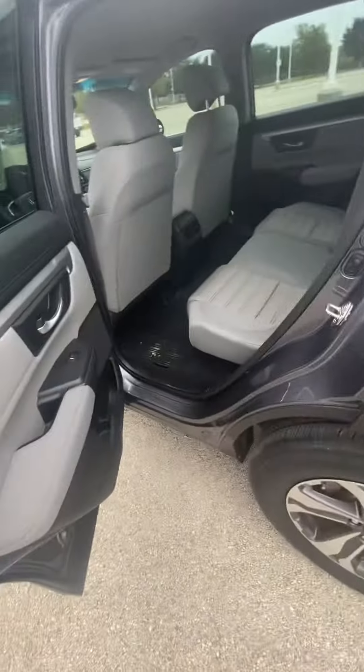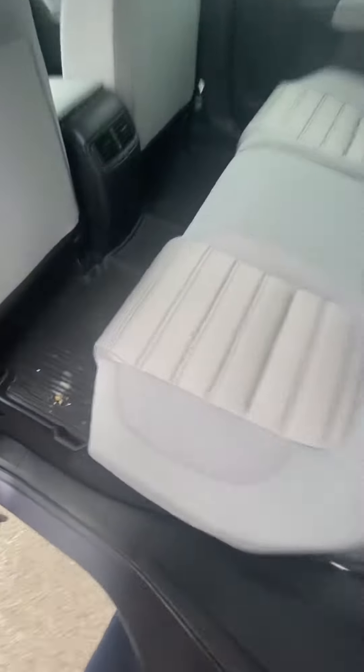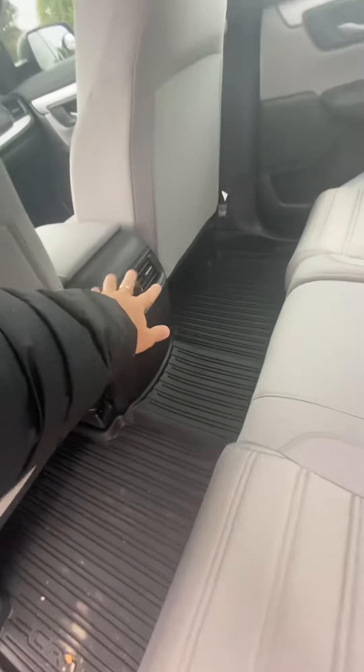And then come over here to the back. You have pretty good space in the back right here, as well as heating and cooling in the back as well. You do have cup holders right over here in the center console.